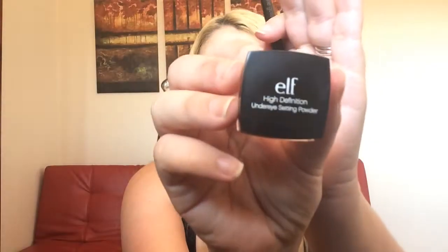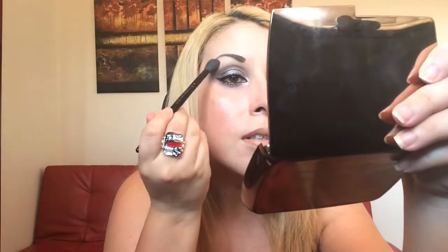I can use my fingertips as well. Then I use some powder — at the moment I'm using the ELF High Definition Under Eye Setting Powder with a Wayne Goss Number 03 brush, just a little bit on top.